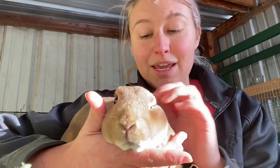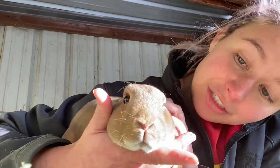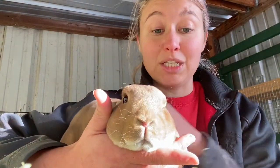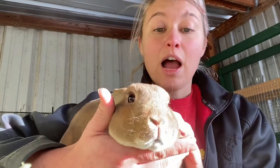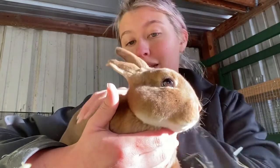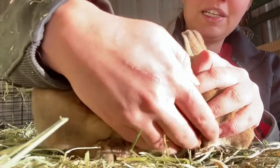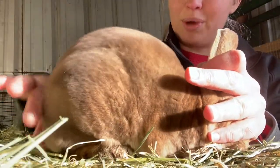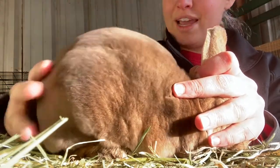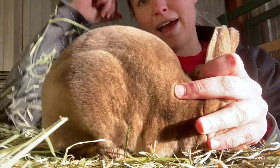One of the babies I'm taking to one of our shows is this one. This is Sadie. Sadie is one of my castor does. She's going to be in a junior class because when we go on the 14th of January to our show — which I'm hoping to get some vlog footage of — she's going to be one of two that I am taking. I'm really hopeful for her. She needs to put on a little more weight for me to be 100% happy with her. She has a really nice little body and a really nice point, though she's a little forward on her point than what I like.